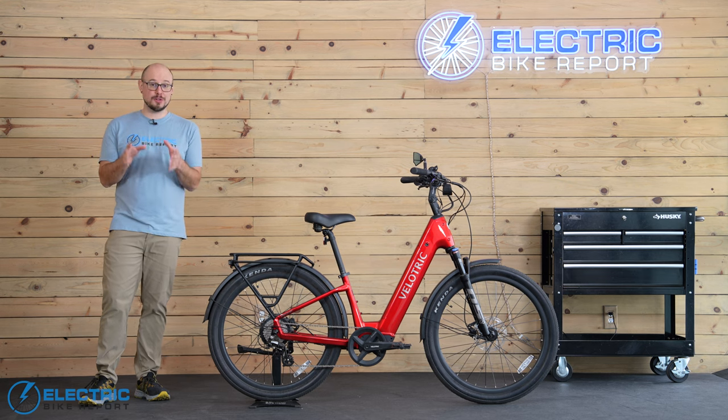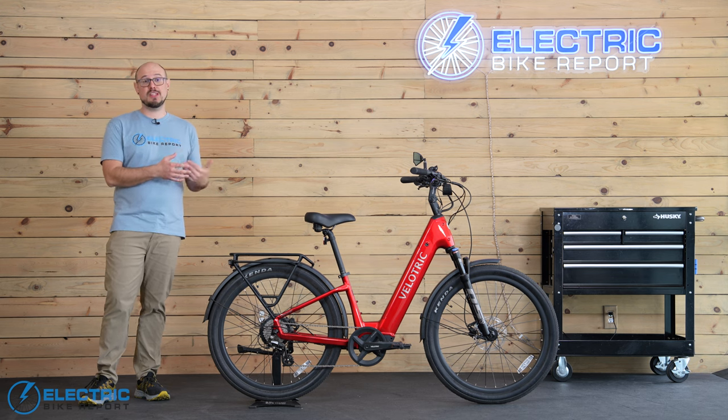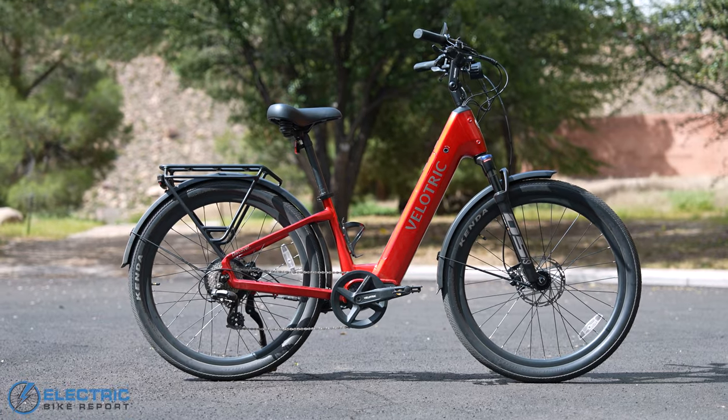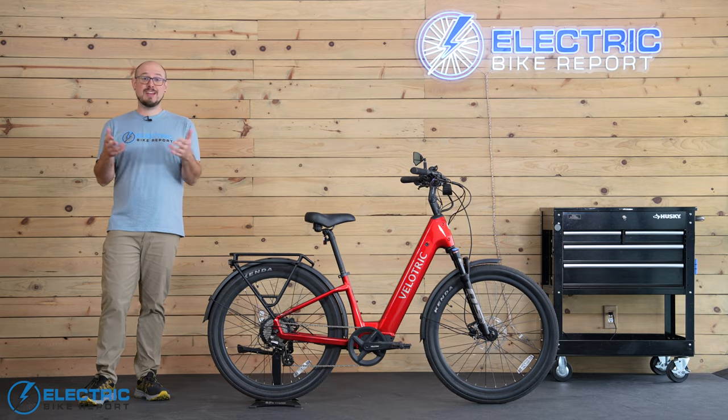This is the Velatric Discover 2, which is one of the most feature-rich e-bikes we've ever tested in its price range between $1,500 and $2,000. In a lot of ways, I think this is a bike for just about everyone. But what is it about the bike that leads me to say that? Let's take a ride and find out.